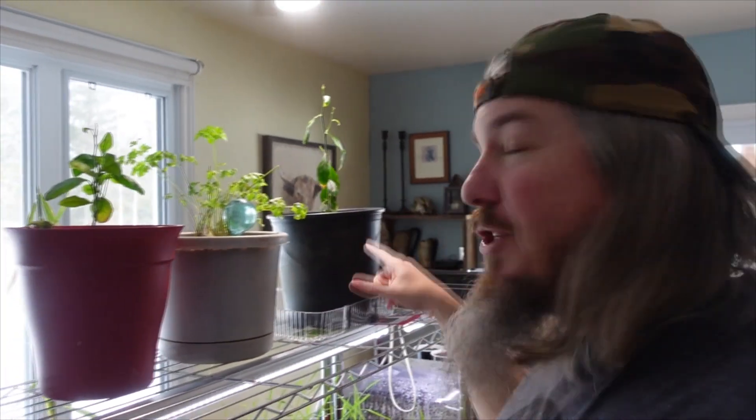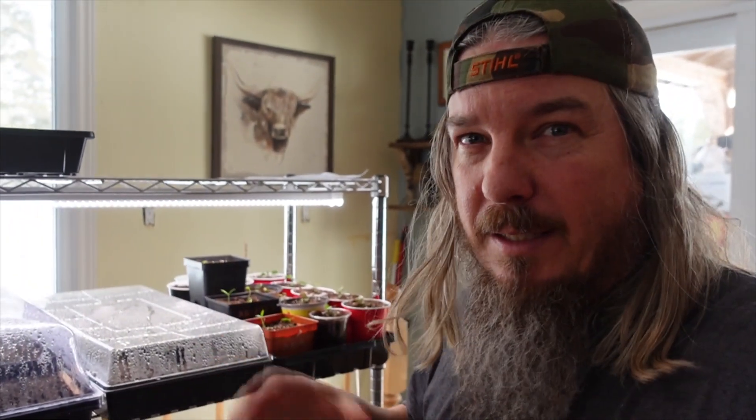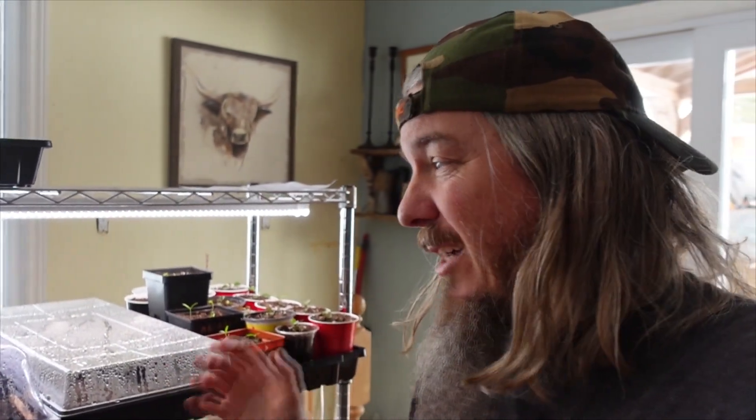Up on the top here, we have some stuff that's already pretty established. We've got two lemon trees that I started from the seeds from lemons that we bought from the store. We had four or five that started and grew, and then we gave some away and sold a couple. And then we've got parsley going as well. On the second shelf, we have some more plants, and Bridget also started a ton of flowers — some annuals as well as perennial flowers. I started some herbs and veggies and that kind of thing.